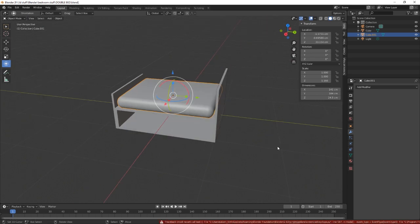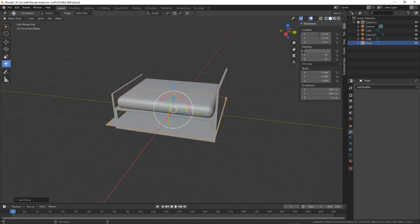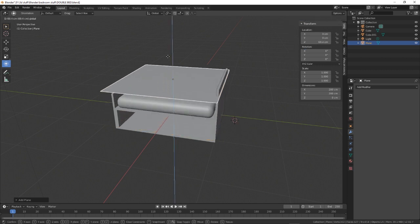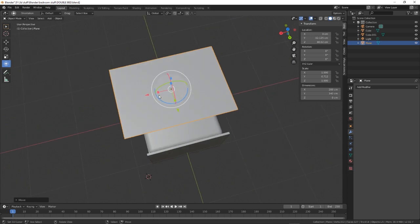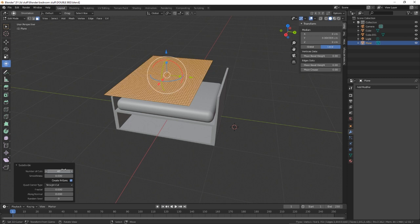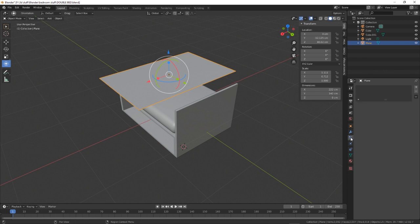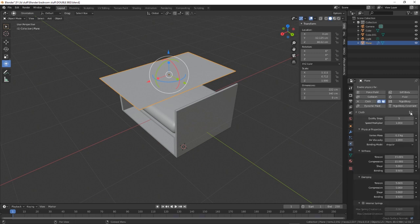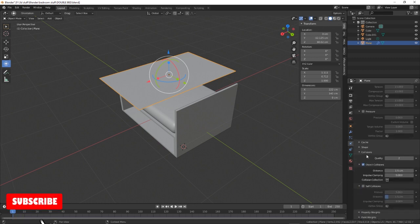Now what we've got to do is the duvet. So let's create a plane, let's just reset the zeros, move it up, and then just make it a little bit smaller. Maybe make it a little bit wider. And now we've got to subdivide — subdivide, save 40. Now we've got to add a cloth — we'll just say it's cotton. Quality four, and then self collision.